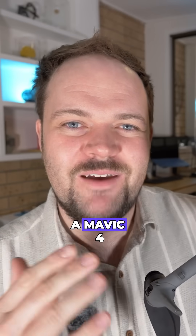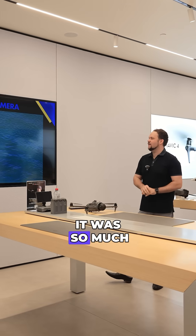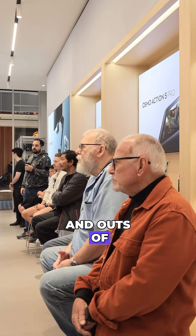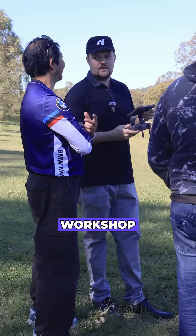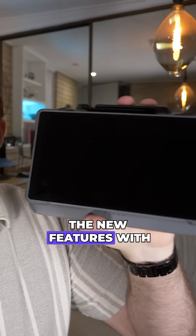I recently had the privilege of hosting a Mavic 4 Pro workshop at the DJI Carindale store. It was so much fun to showcase this brand new drone — you get to learn all about the tips and settings, all the ins and outs of the drone. There's a bunch of insights and unique stuff that you can't find online throughout this workshop, and I also showcase the brand new controller and show you a bunch of the new features.